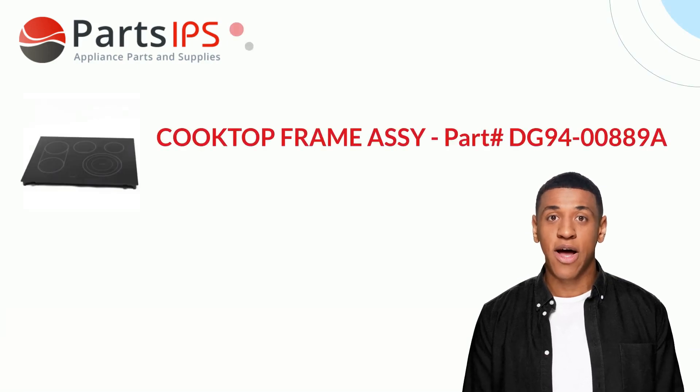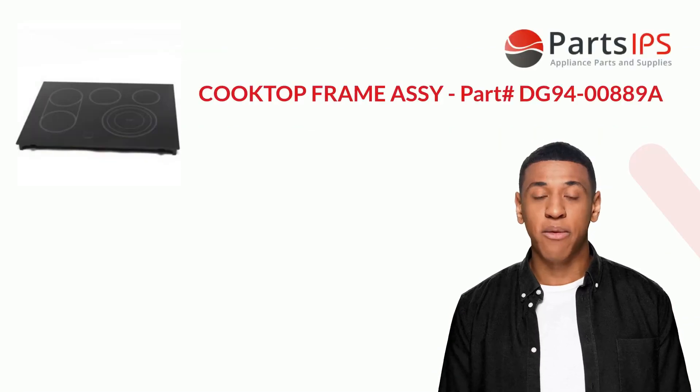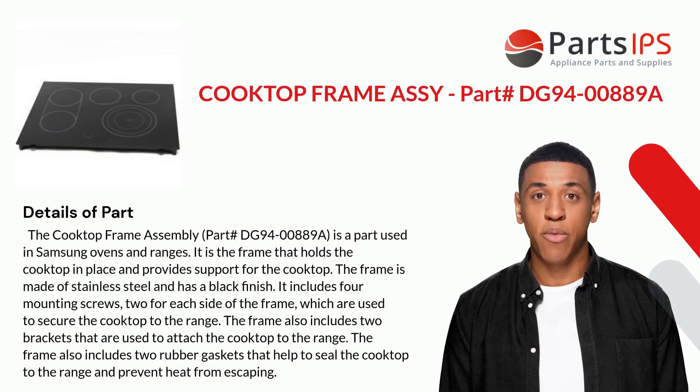Hey, my name is Cody. I am a digital presenter for PartsIPS. Today I am going to talk about the Cooktop Frame Assembly, Part# DG94-00889A.